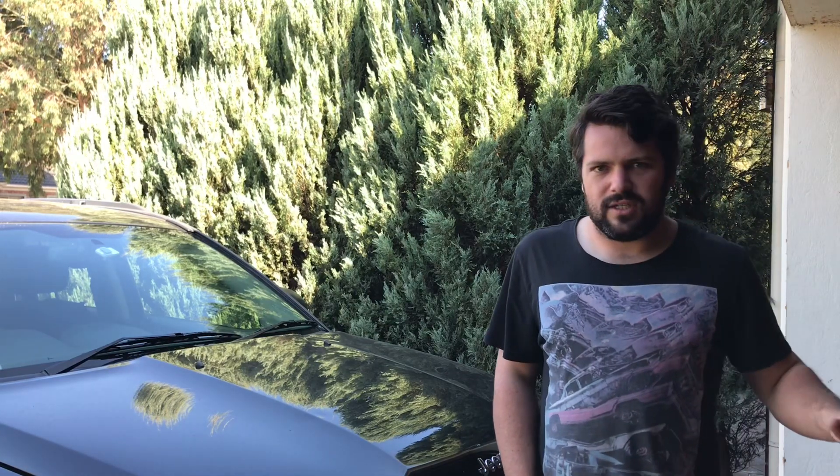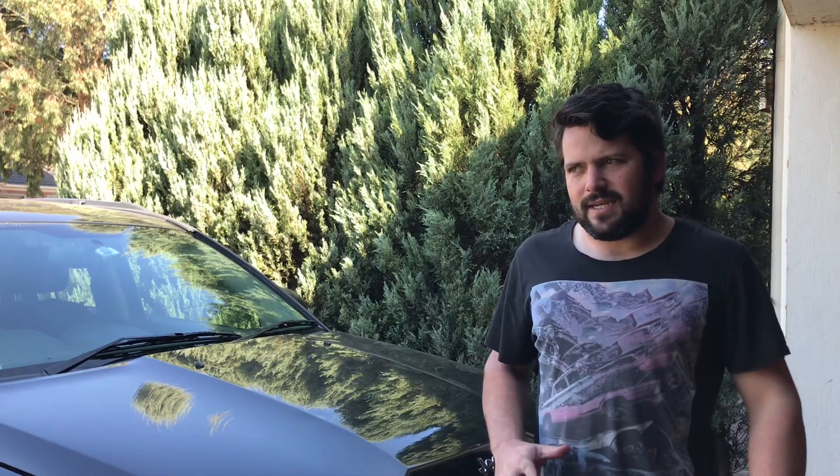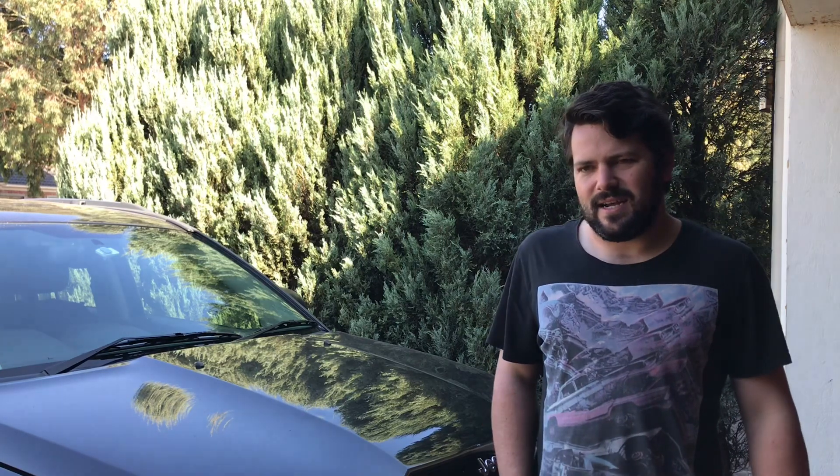Alright guys, Matt from Panda Garage here today. We are getting started on doing some tyre rotations, but it's also a good time to test the Toolpro 3000kg low profile jack. We're testing it on the Jeep today. I might do a Monaro test just later on to show you how low it actually goes, but we're actually going to do some tyre rotations today. Join me as we get stuck into rotating some tyres and testing out this pretty impressive jack.